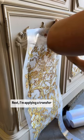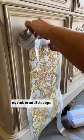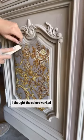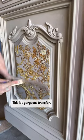Next I'm applying a transfer by Redesign with Prima — I didn't get a photo of that step. You can see I'm just using my blade to cut all the edges off, really easy. I chose this transfer because I thought the colors worked so well with the base color of our paint. This is a gorgeous transfer.